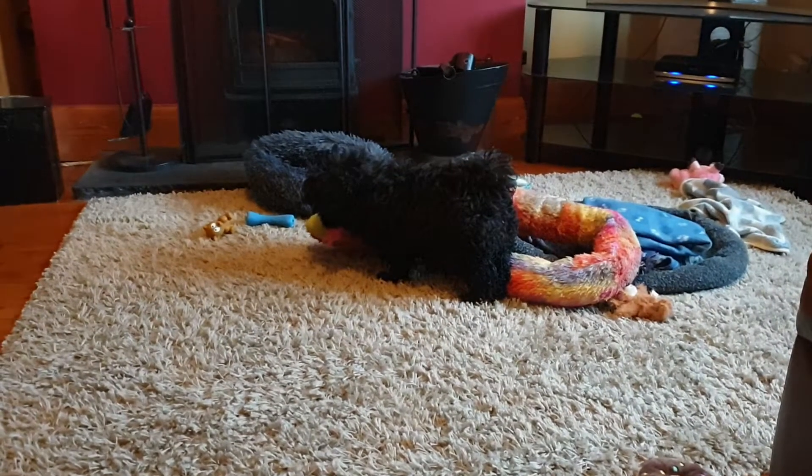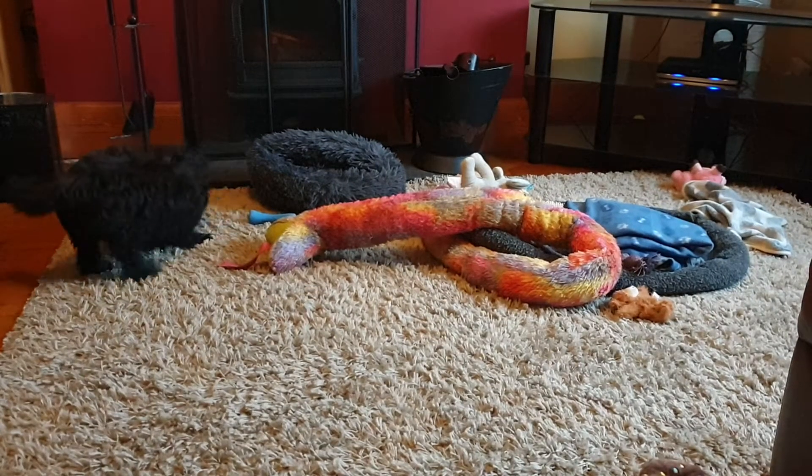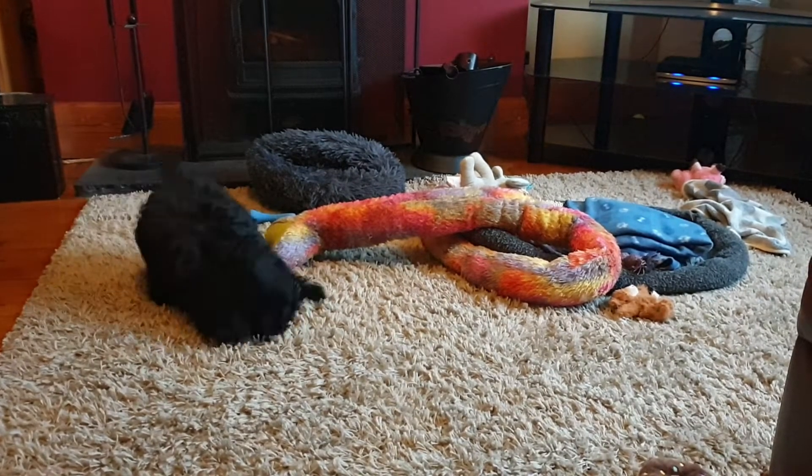Warhammer Mortal Realms, the official collection. Week by week, creating incredibly detailed miniatures. The new stunning Warhammer collection. Enter the Mortal Realms — Issue 1, just £2.99.